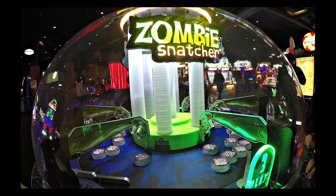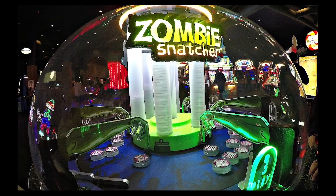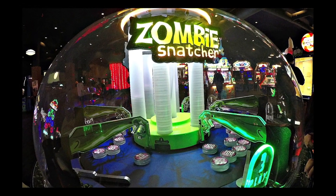You see that clear cover, almost like a bubble, that is on top of the arcade game? Well, that is the part we are talking about. You may have actually seen the finished product in action if you've been to a local arcade such as Dave & Buster's. Let's find out how it's made.